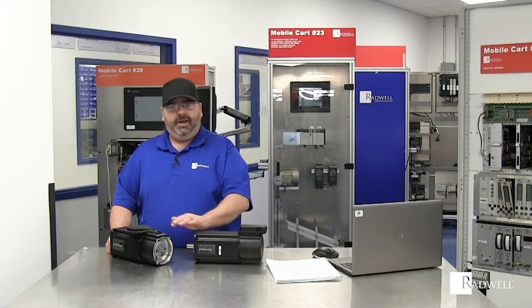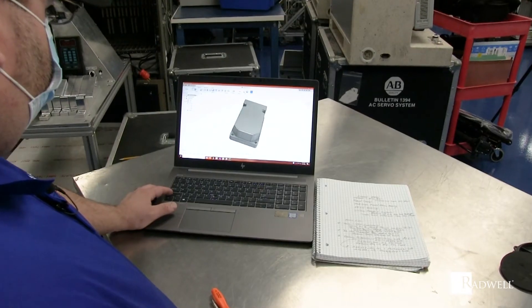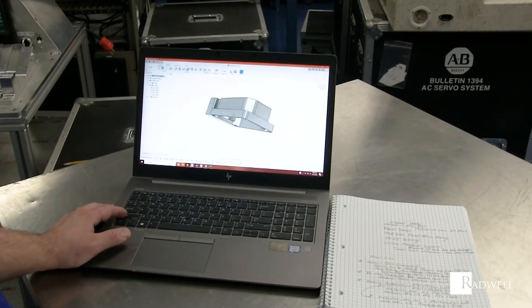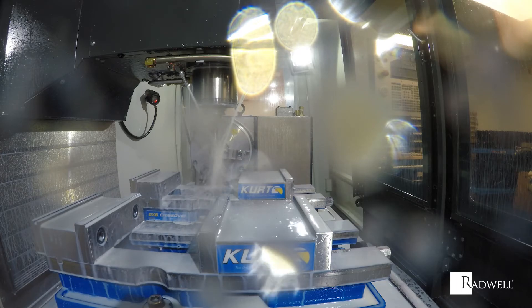Here at Radwell, we offer many, many different replacement parts that we either have or we're remanufacturing in-house. We can remanufacture this connector housing here, the back cover. We have a lot of other spare parts in-house that can get you through.